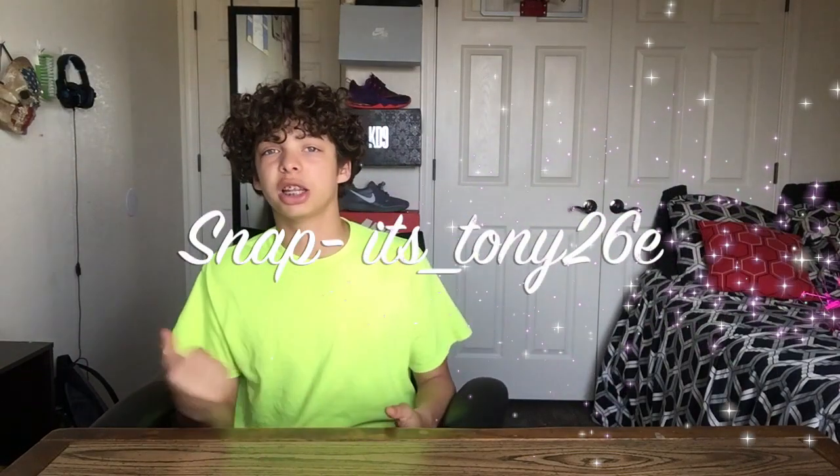But today's video, I'm going to be doing a pretty clean shoe. Before we get into the review, let me give a shout out to my boy Tony real quick for hooking me up with his shoes. Without your shoe, I wouldn't be able to do it. Go follow him on Snapchat — it will be on the screen right about now. Let's just get into the shoe review.